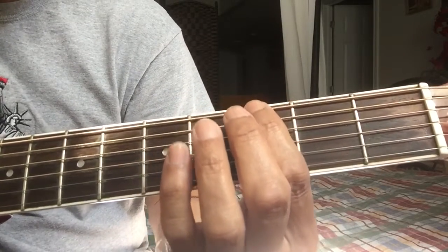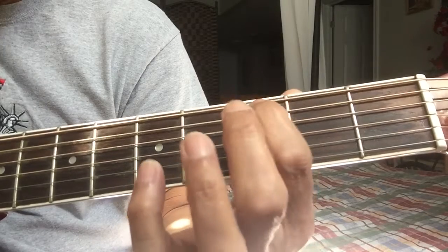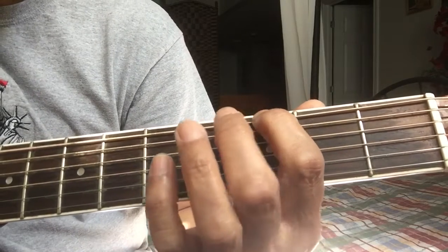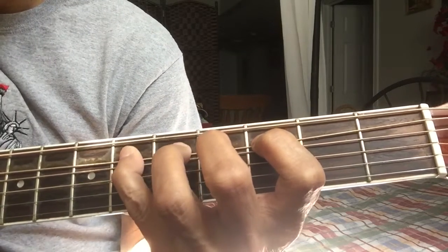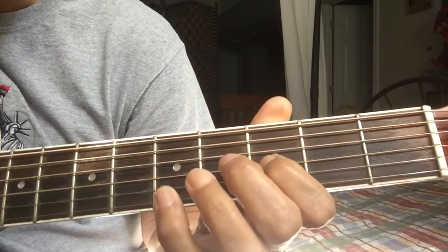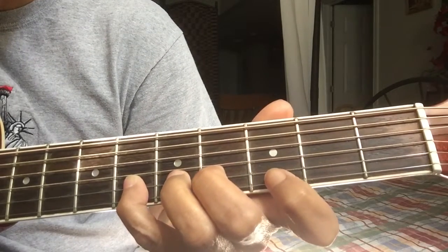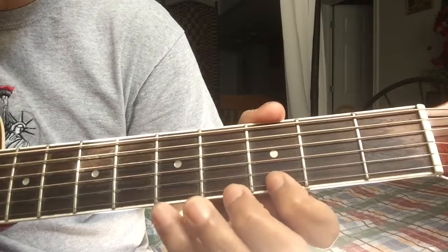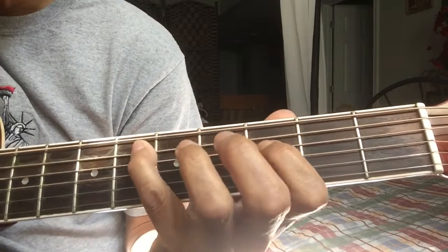The first exercise — you can do it on any fret. I'll do it on fret number three. Finger point, finger on the sixth string: one, two, three, four — one after the other. Then the fifth string: one, two, three, four. Then fourth string: one, two, three, four. Then third string: one, two, three, four. Then second string: one, two, three, four. Then first string: one, two, three, four.